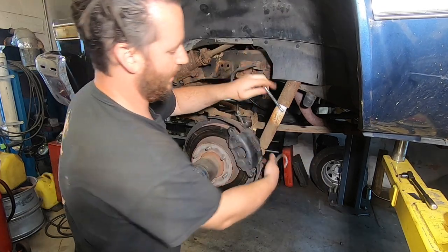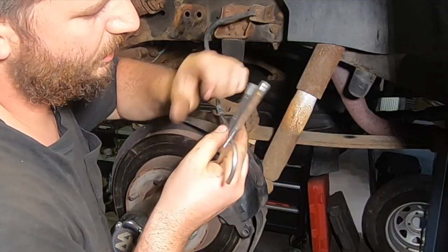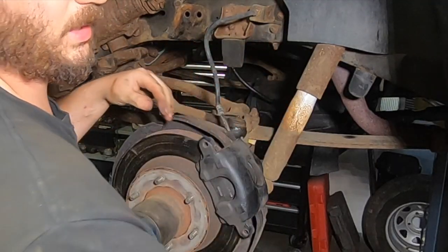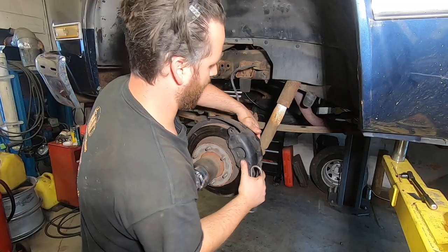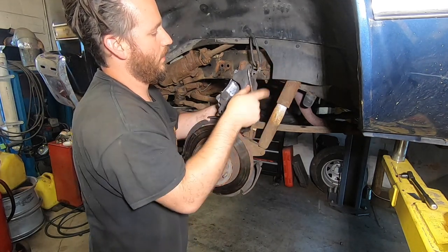Pull your caliper slide bolts out. You're going to want to check these for wear. Sometimes they're pretty beat up and corroded. You might just want to change them out. Pull the caliper out of here — I just put a hook under here.